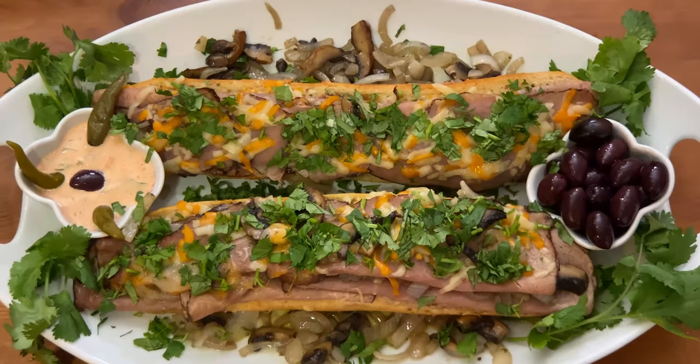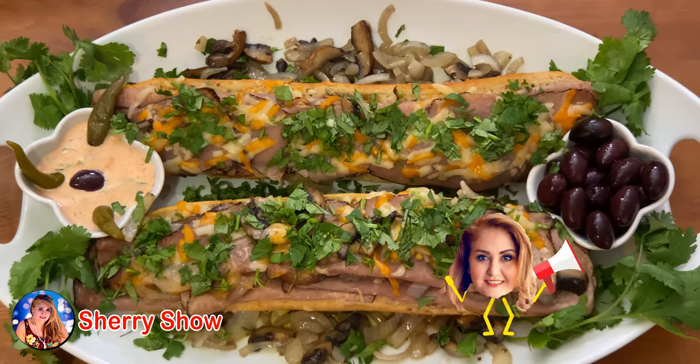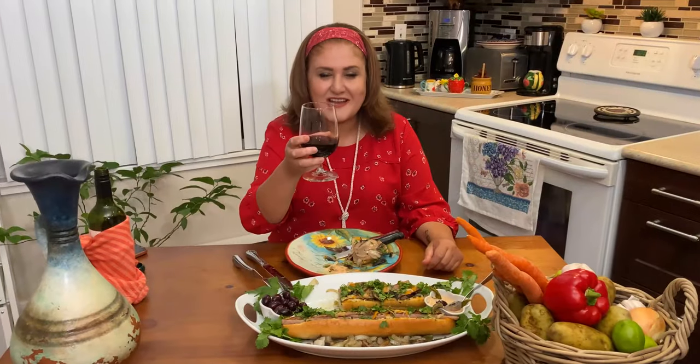If you enjoyed this video, please give a like and subscribe. Leave a comment below — I love to read your comments. Follow my channel to your next delicious meal. Until next time, cheers.